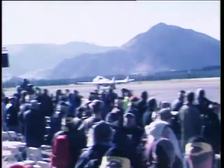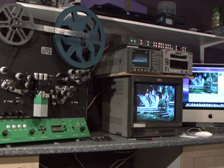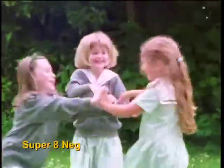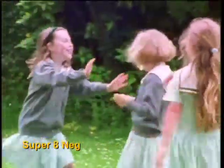For the technically minded, the Flash Scan will output component, SDI or FireWire, and will of course transfer negative film. However, we will only transfer negative if the producer is present, and you are now looking at Super 8 negative film.